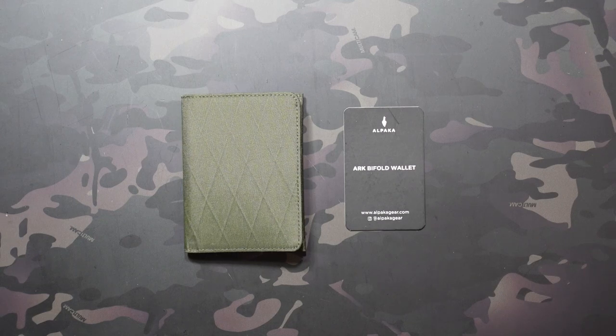What's going on? Jake here with Uncommon ADC, checking out the Alpaca Arc Bifold Wallet. I picked this up during the pre-order, although it's available for general sale now that those pre-orders have been fulfilled. You can get it in three different colors: the black, dark green,